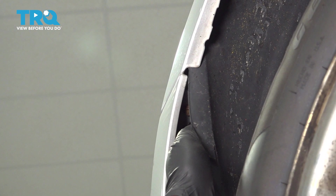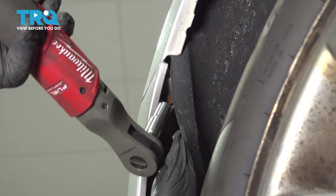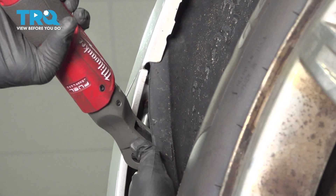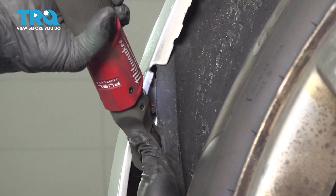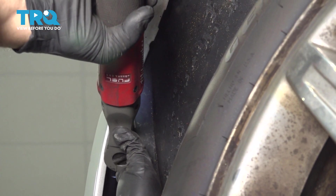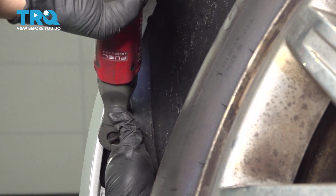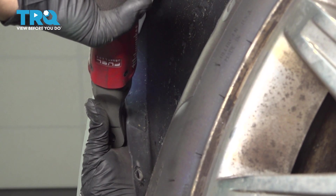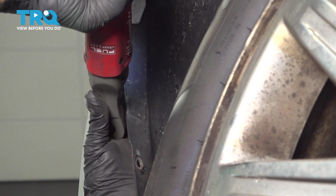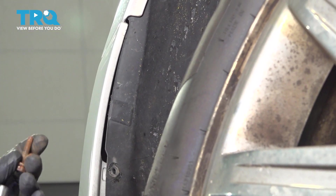Now you want to go ahead and peel back your fender liner, and right up inside here there's going to be a single 10-millimeter bolt. Let's go ahead and loosen and remove that, then repeat for the passenger side.